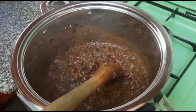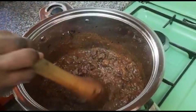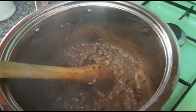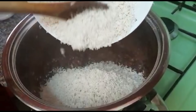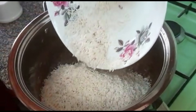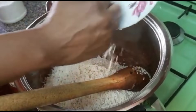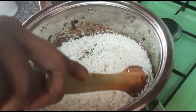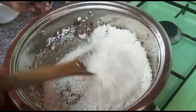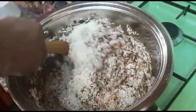Right now I'm ready to add my rice. I'll go ahead and put the rice in. Continue stirring it inside the mixture so that the pilau mixture gets into the rice.